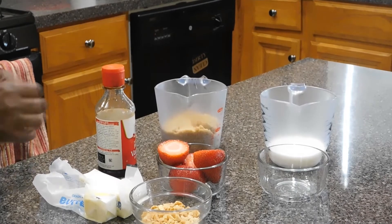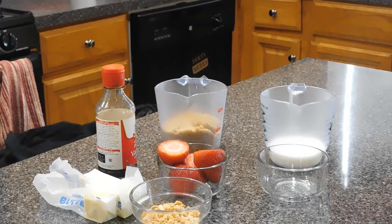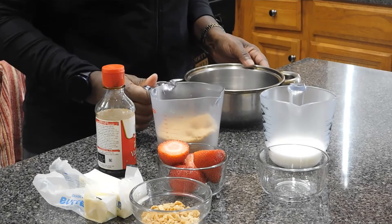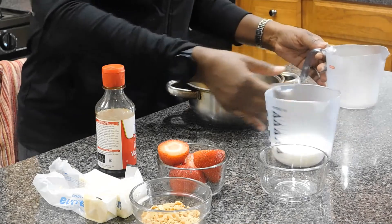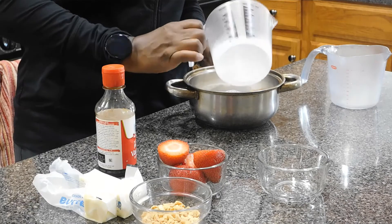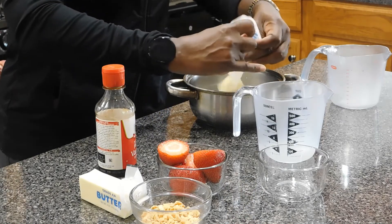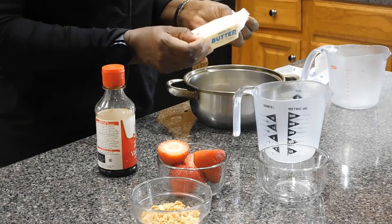Now I have my ingredients for the caramel topping: one cup of brown sugar, a quarter cup of milk — you can use whole milk, skim milk, anything you like — and a half cup of butter. I'm going to put it all in this pan and put it on the stove and bring it to a boil.